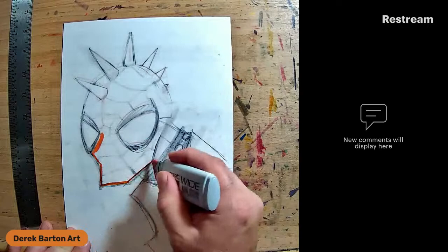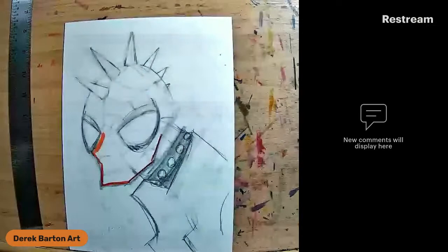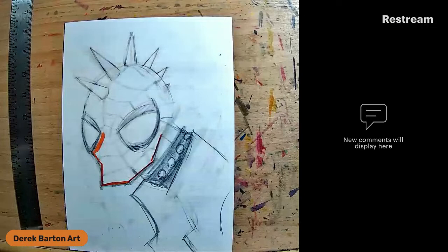I already pre-done my Spider-Punk sketch. I'll show you a picture of my studio in a moment. I was working on this sketch a little bit over the weekend.